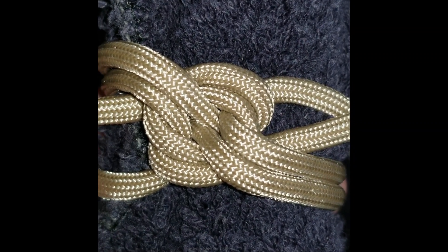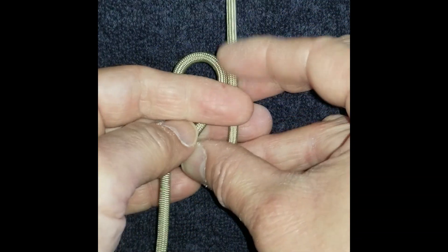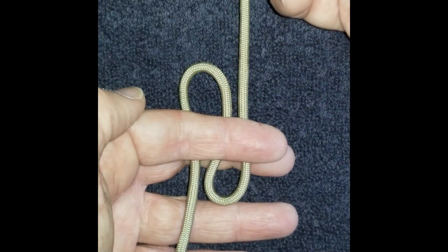This is a knot I use to keep my towel on my golf bag. Take your strand and bend it in the middle so it forms a left and right bite with a left and right working end.